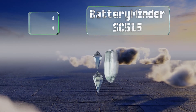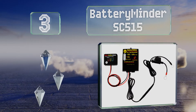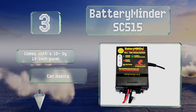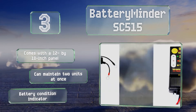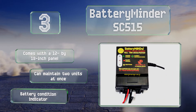Nearing the top of our list at number 3, the high-end Battery Minder SC515 is great for flooded gel and multiple other types of power storage technology. It actively desulfates damaged cells, restoring them to their former capacity and greatly increasing their lifespan. It comes with a 12 by 18 inch panel and can maintain two units at once. It's equipped with a battery condition indicator.